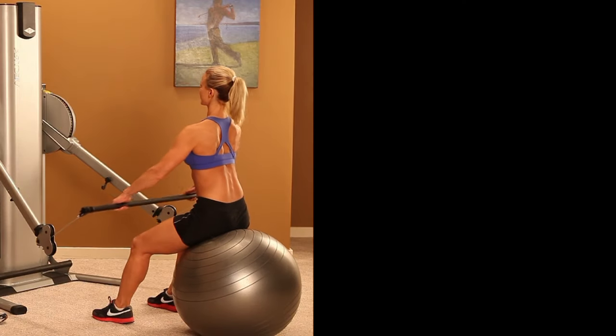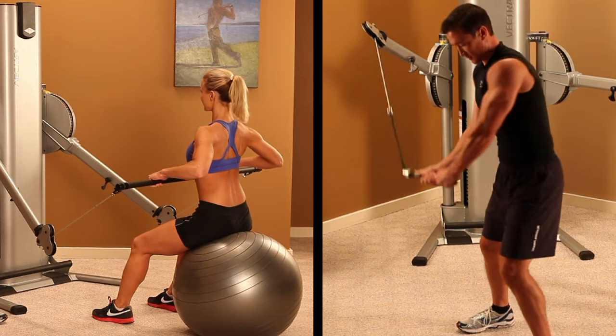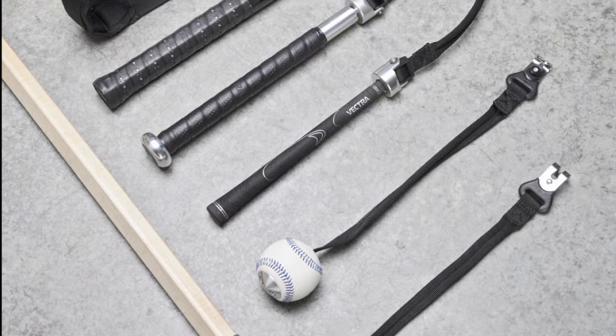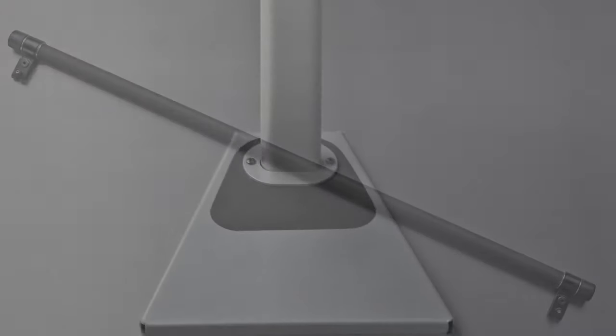To complement the VX FT2 stack's ability to provide unrestricted movement training, Vectra has custom designed a variety of accessories including sport-specific handles and a multi-purpose straight bar. The optional FT accessory rack makes for a neatly organized and attractive fitness area. If you are interested in functional training to reach your performance enhancement and weight loss goals, Vectra's functional trainers offer a performance and ownership experience second to none.